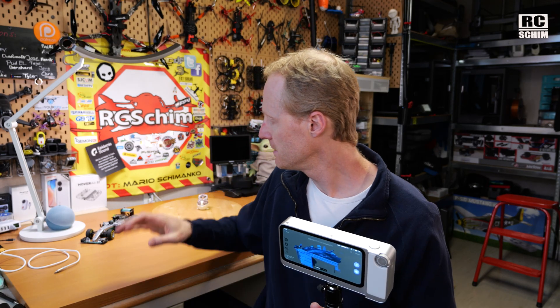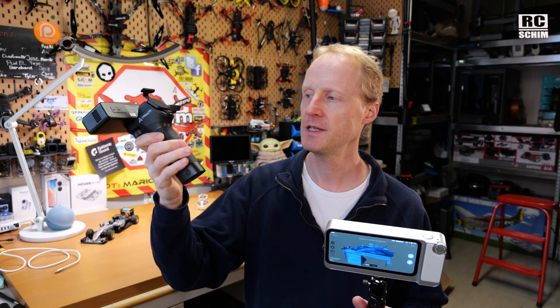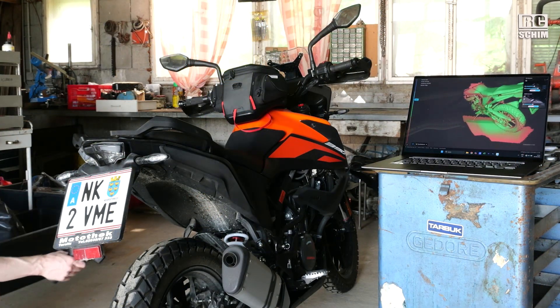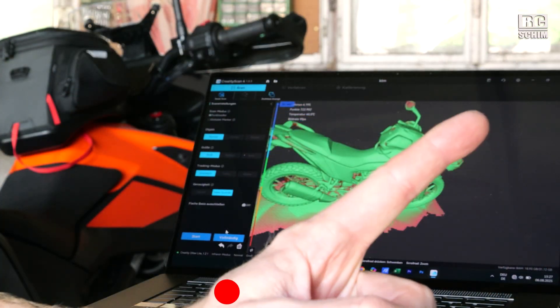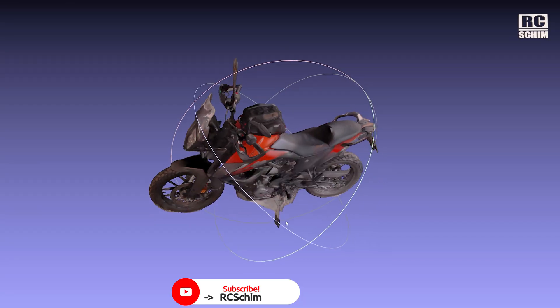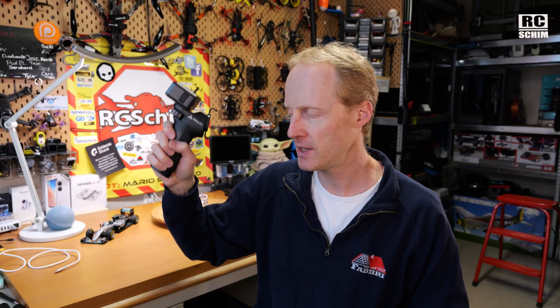If you scan smaller things — figurines, small detailed stuff — I would recommend the Creality OtterLite because it has a grip with Wi-Fi built in. In my review you can see me scanning a whole motorbike, and it looks proper good. I love it. This works quite well and is quite accurate.